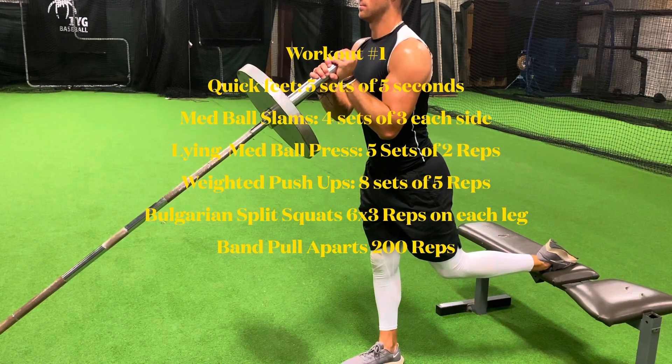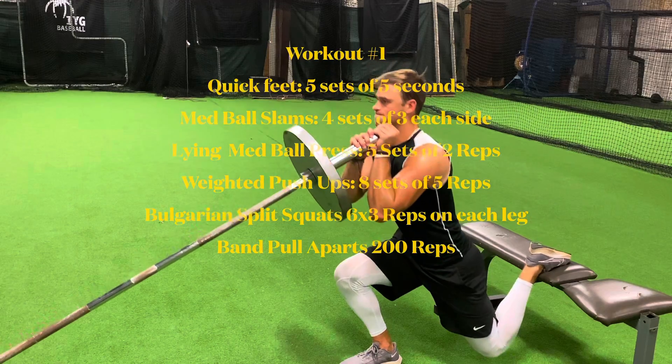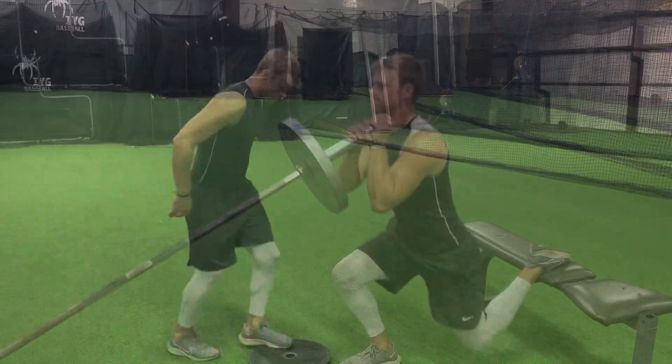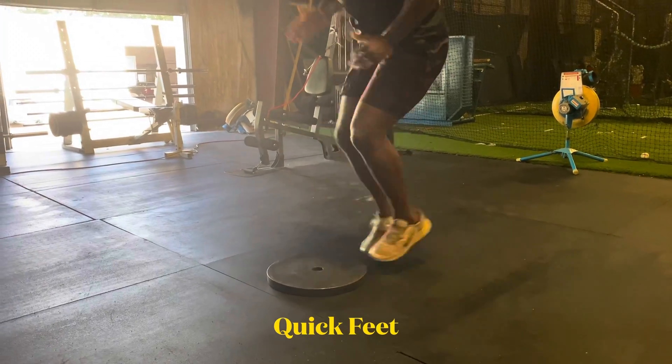This is workout one of the week. Here is a list of the exercises for this full body workout. The first exercise of the workout is quick feet. See how many times in five seconds you can touch your feet to the plate.